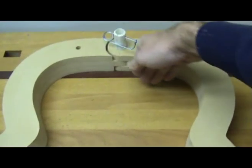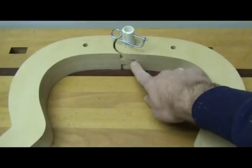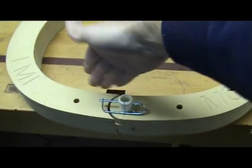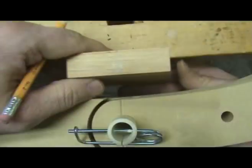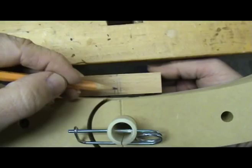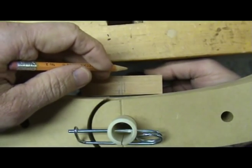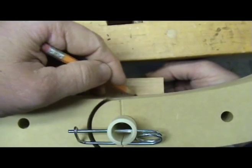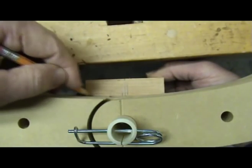The heel block is flat on the surface that faces the form. However, the end block is radiused where it meets the form. This radius must be transferred to the end block. Place the end block under the form making sure its center line is aligned with the center line of the form, then scribe the radius of the form onto the block.